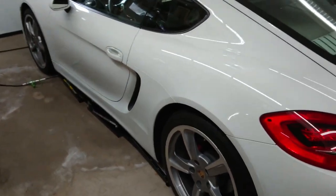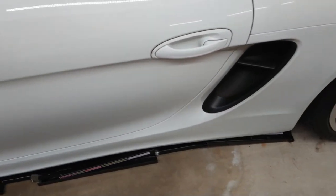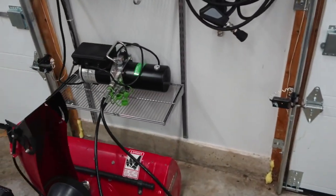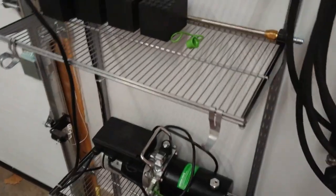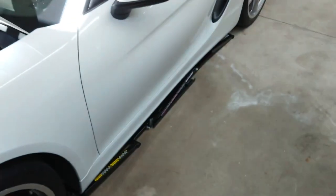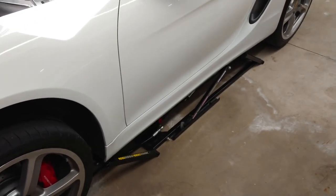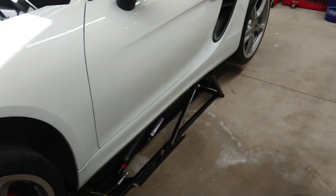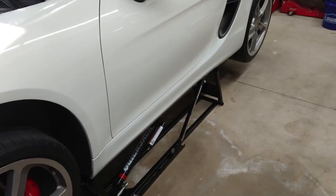First step is to get the car up. I'm using QuickJacks — I think it's the 3500 — and it just fits this car since the jack points are pretty spread out. I have it mounted over here so I don't have to move it. Just sneak the lines over, center your points, and lift it up. You'll hear some noises from the tires but it's fine. I used to use two jacks and it was always some gymnastics, so this is a much easier and repeatable method.